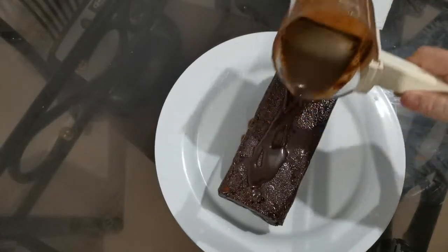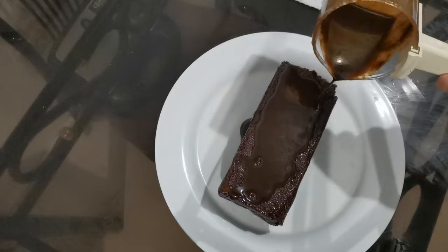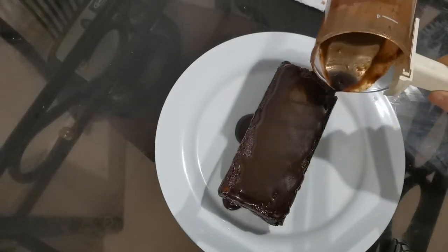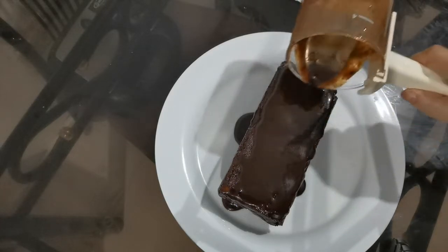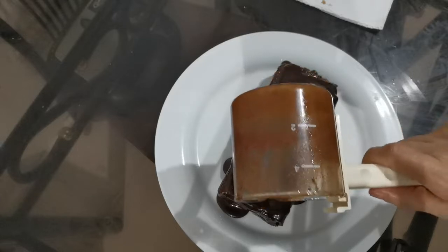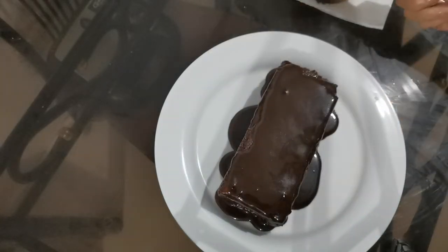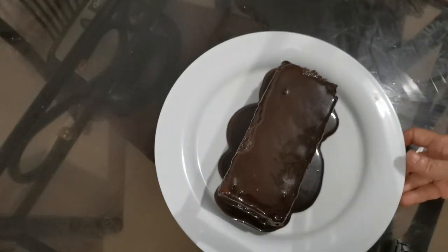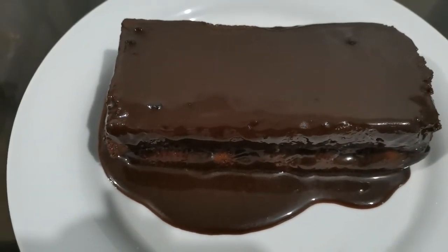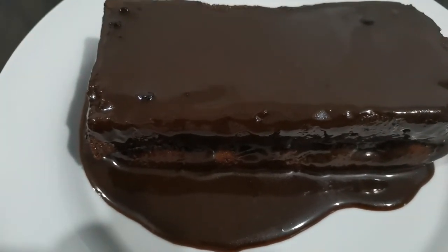I will now top it with chocolate sauce. I hope you like my chocolate cake recipe. Thank you for watching — for more videos please like and subscribe to my channel.